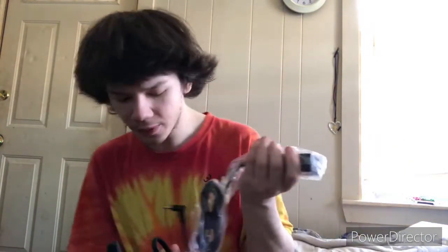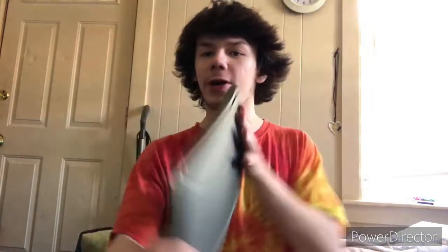So we got the charging cord. I also want to show you guys the difference between my computer and my brother's computer — give me a second. Look at that, you guys seeing this?